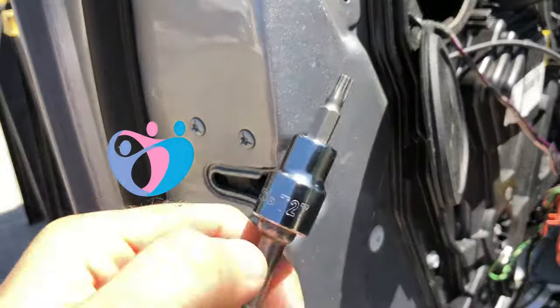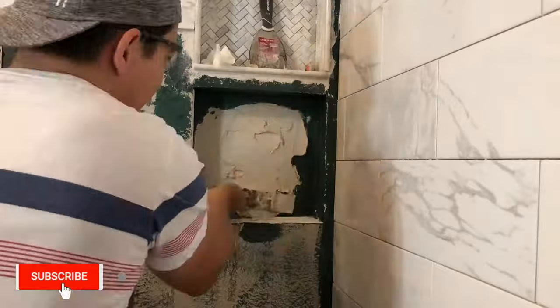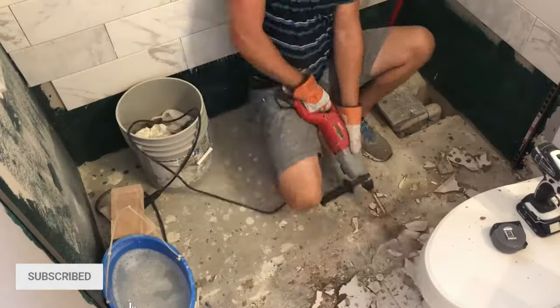Hey guys, welcome to Dedicated. My name is Andy. I like to fix stuff, build stuff, and remodel stuff on this channel. So if you like this type of content, hit that subscribe button and let's begin.